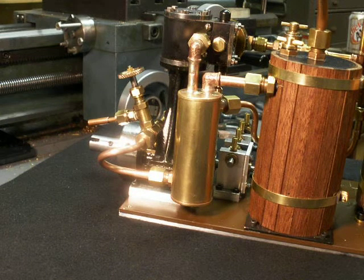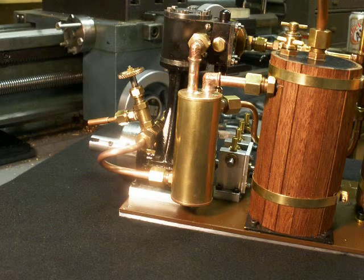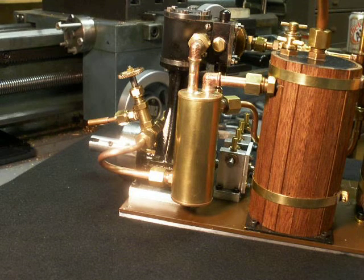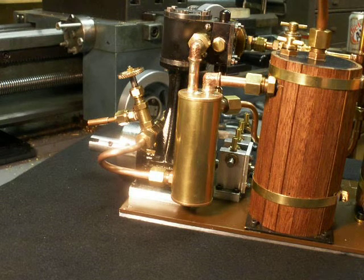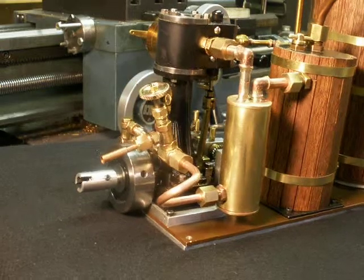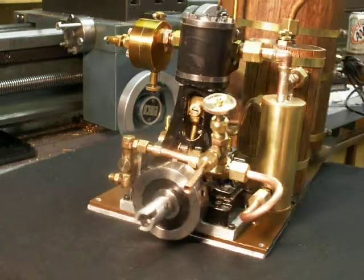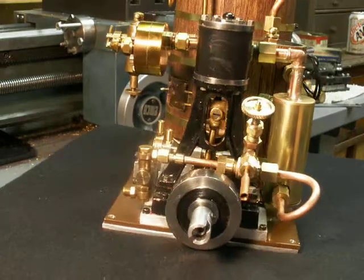Steamer Joe here, finishing up with the exhaust steam feed water heater. Ran about an hour of trials with it a little earlier, so I've got some data to show how well it performs.